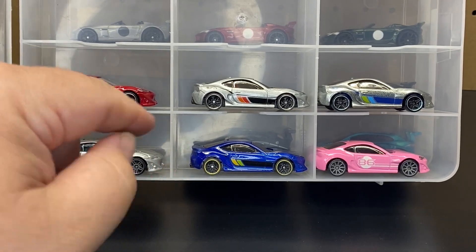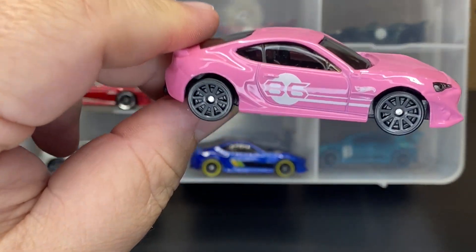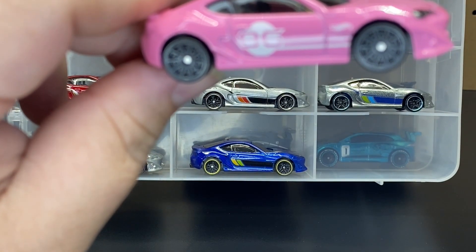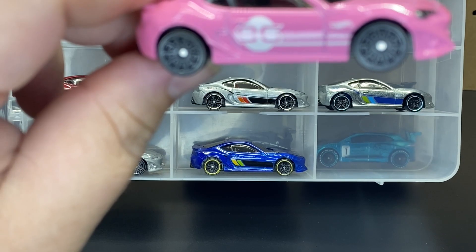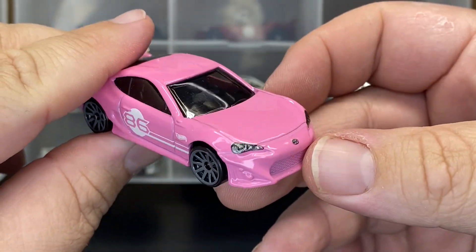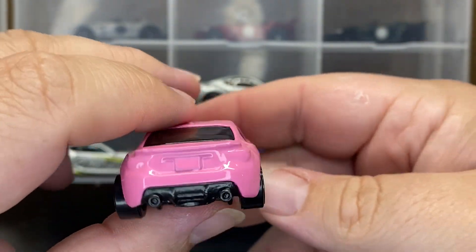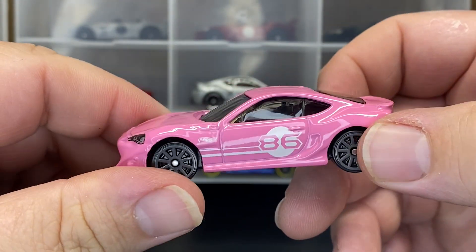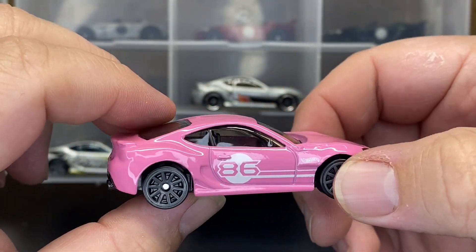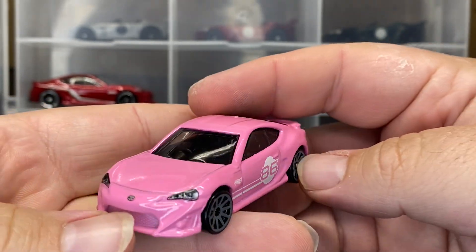The sixth version: from 2016 we jump all the way to 2021, so the casting wasn't seen for a few years. This was part of a five-car set called Cult Racers from Walmart — all JDM cars and maybe some Volkswagen as well. They went back to the headlight deco here, with just '86' on the door. I love this paint job — the pink with the subtle white, I really like it. As of right now, I don't believe they're making any more castings, though it still shows as available, so I might see it in a few years. It'd be nice to see this as a premium.